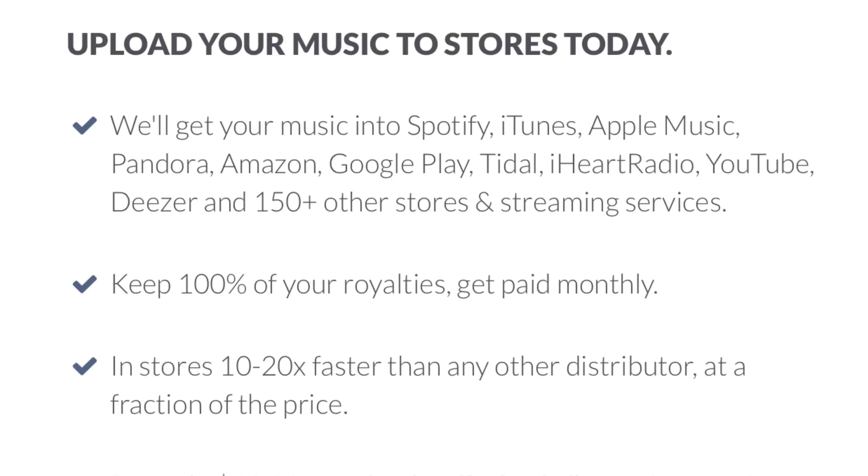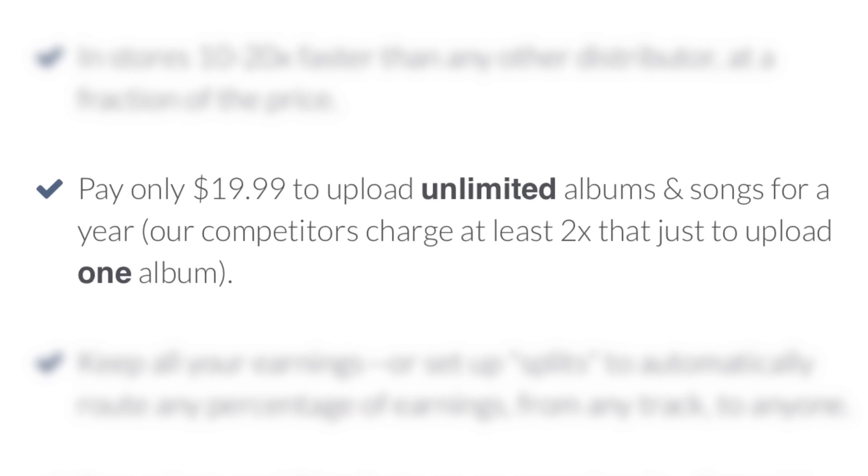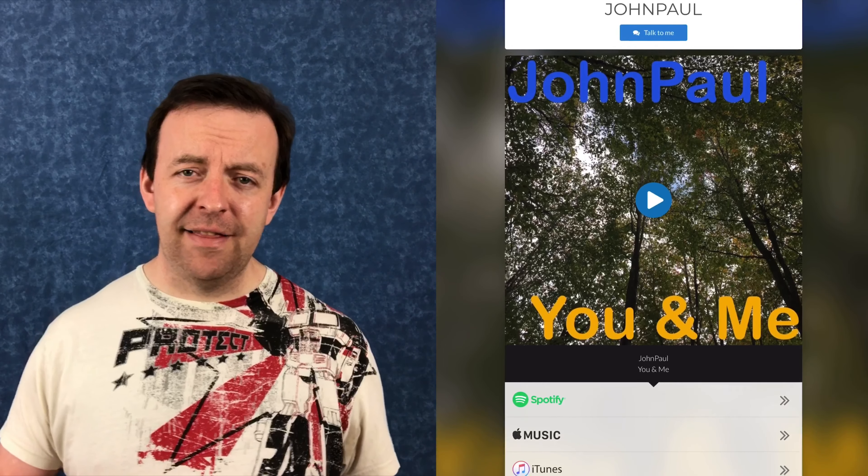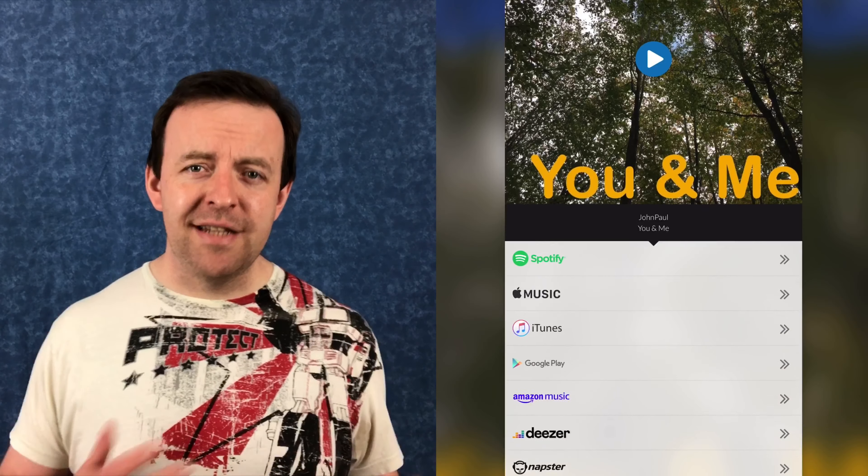DistroKid is the number one solution for sending all your music out to all the different streaming sites and online stores for one price per year. You can get all your music to Apple Music, Spotify, Deezer, Amazon Music, Pandora and lots more for just $19.99 per year. DistroKid has loads of cool features — it's got things like Hyperfollow, where you can send your fans to one dedicated page per release and then they can select their streaming music service of choice to listen to your music.